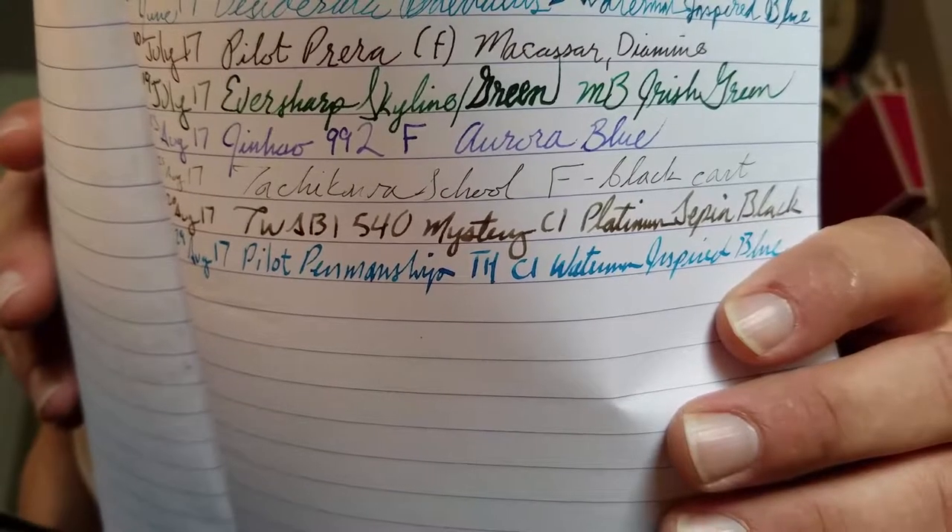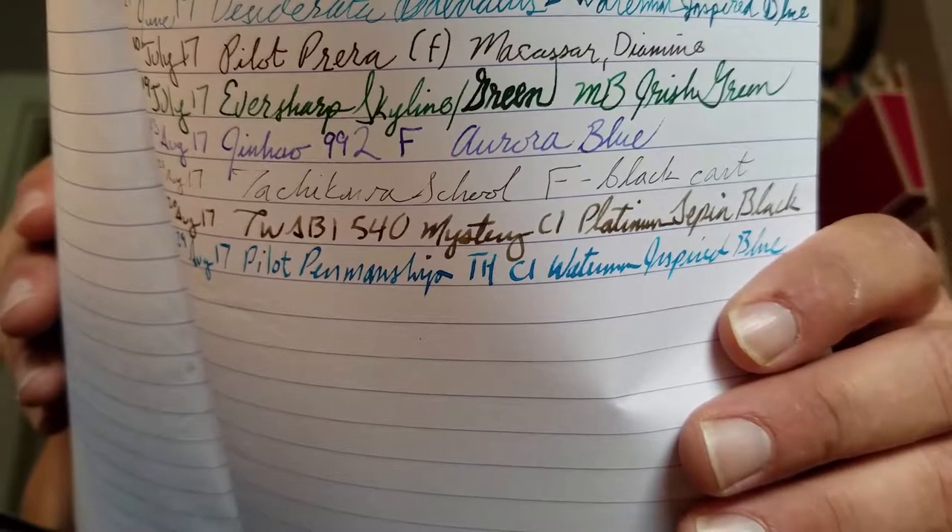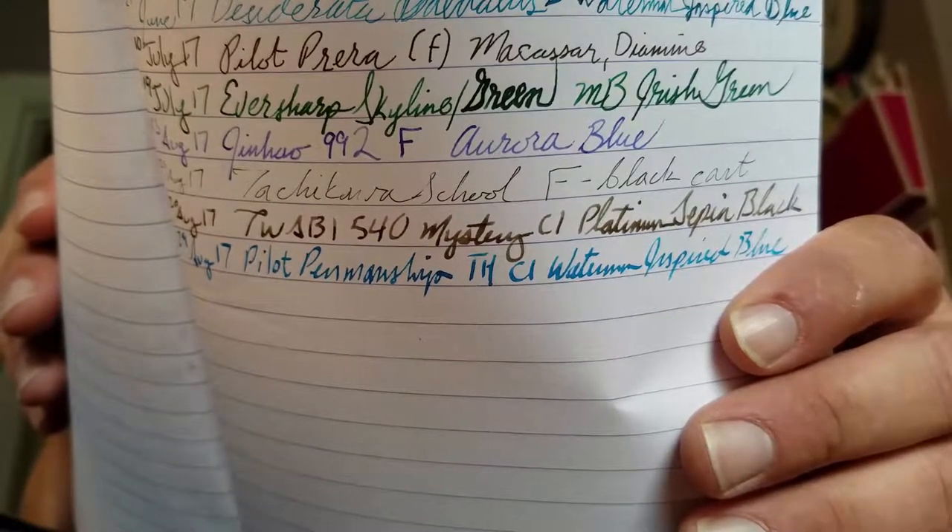The only real organizational scheme that I have with these pens is my pen and ink log — or pink log. When I ink a pen, I make a note of the date, the pen, if there's anything special about the nib, and then the name of the ink that I put in it.